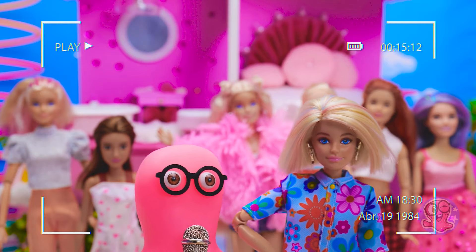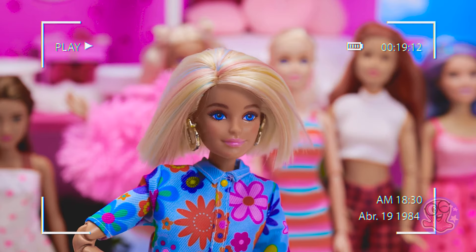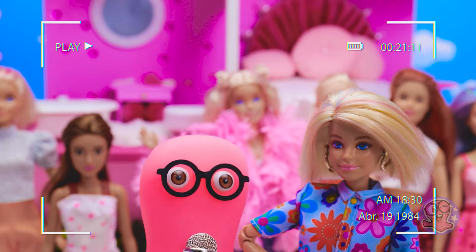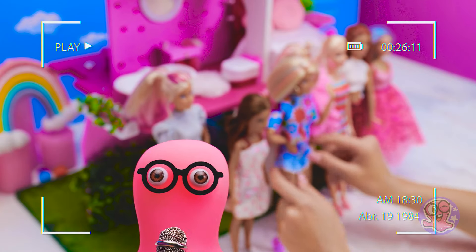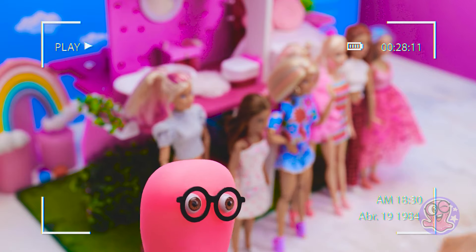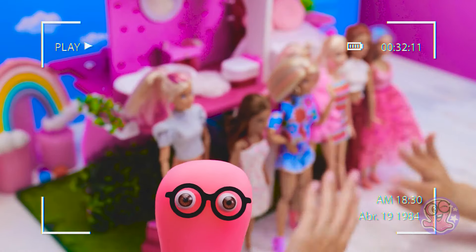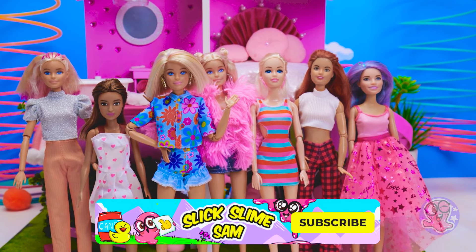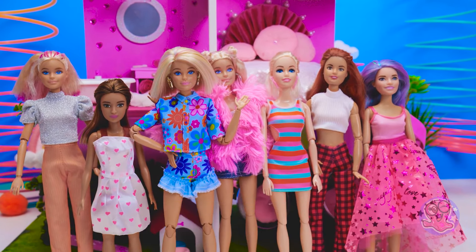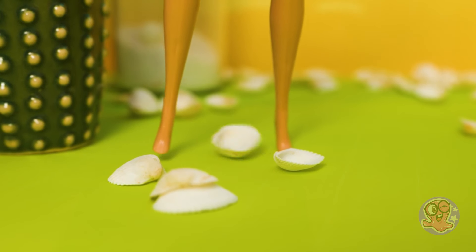So Barbie, our show comes to an end. Did you enjoy the makeovers? Of course — we're all just crazy about them. That's what I thought. Friends, thanks for being with us today. Subscribe to our channel and give us a thumbs up. See you soon — bye-bye everyone, we love you!